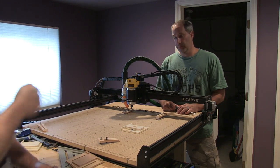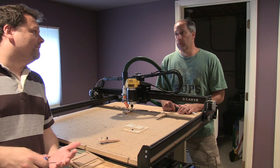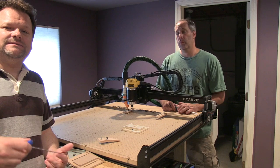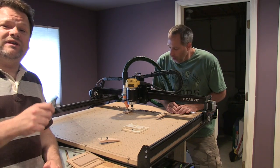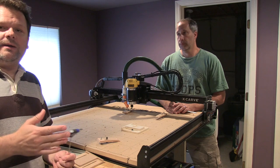This is the X-Carve. It's a home CNC machine — you could use it for industrial stuff too, it's pretty rugged. But most CNC machines are $25,000, $35,000 and up. The X-Carve from Inventables — they're in Chicago — you could get into one for roughly $700 or $800 and then work your way up from there.